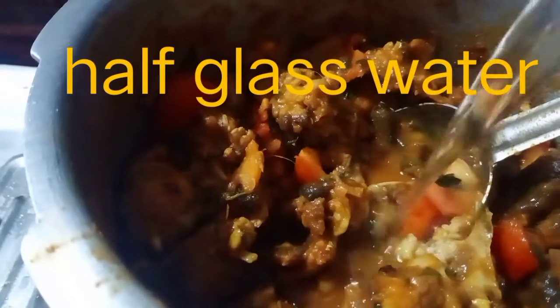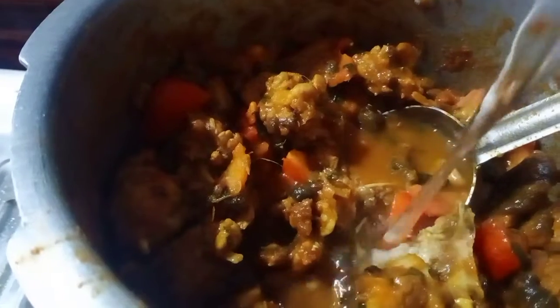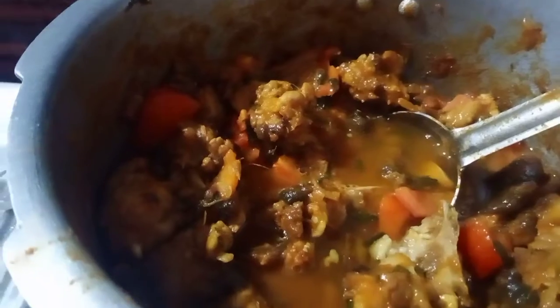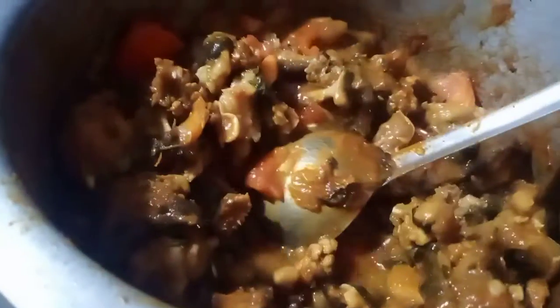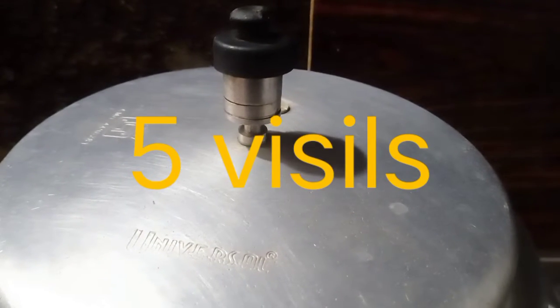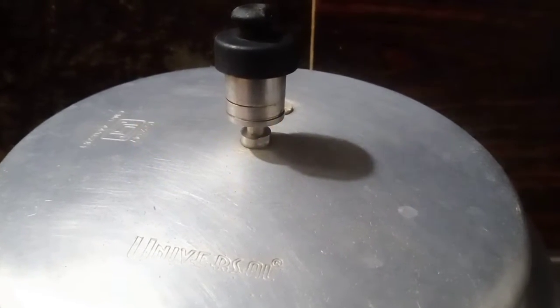Now, let's cook it. Then cook it in half a glass of water. Let's boil it and cook it a little bit.